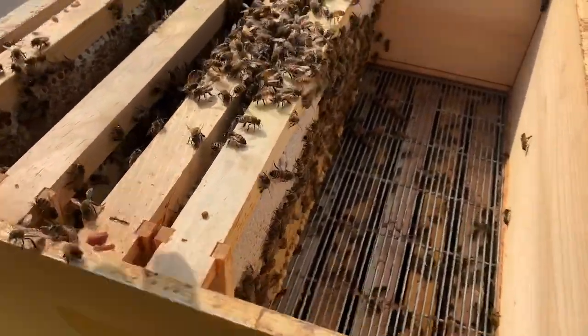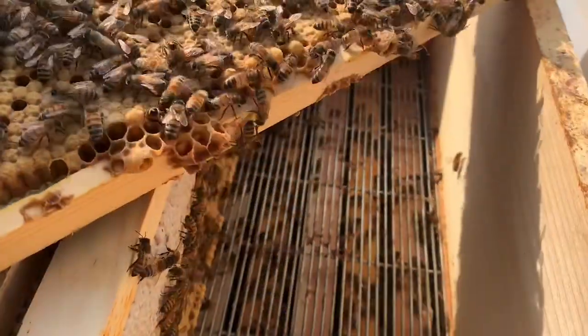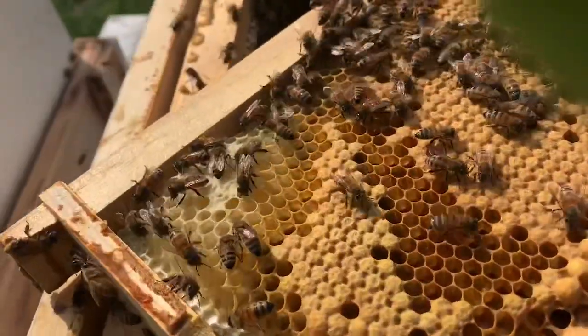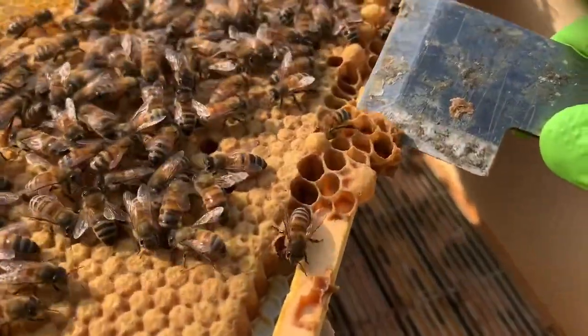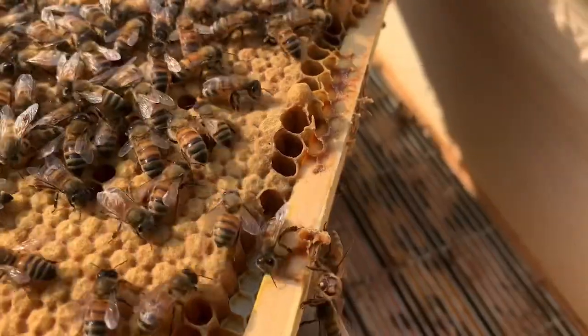So I'm going to cut those off. If we take the frame and set it to the side, gently so you don't crush bees — what you want to do is work quickly in cutting off those cups. My cup's right there and we're going to remove that cup. Just take a quick swipe of the knife and cut off the cup.